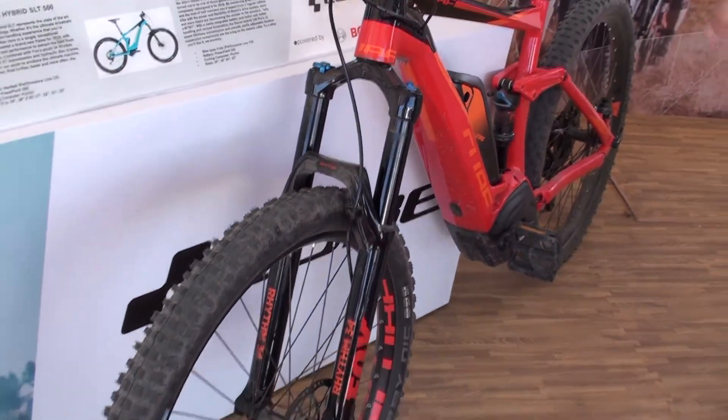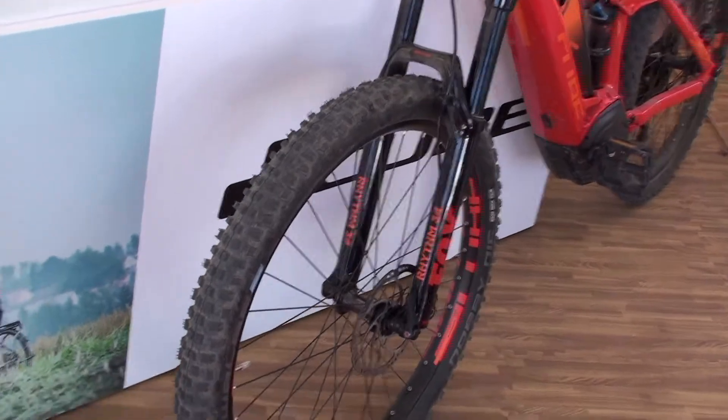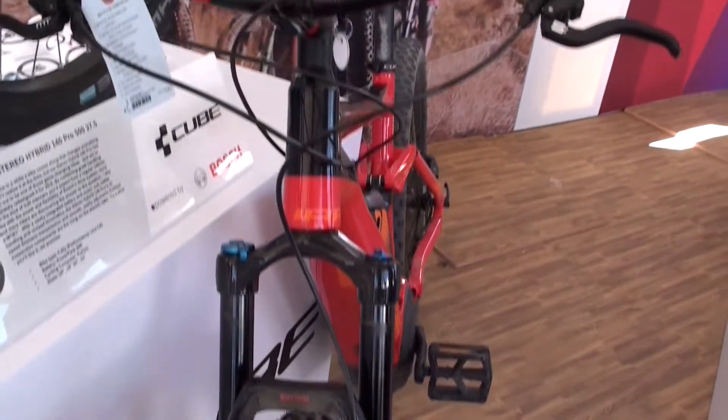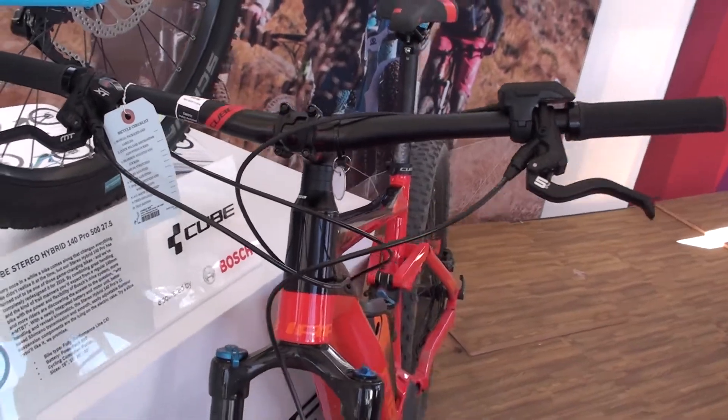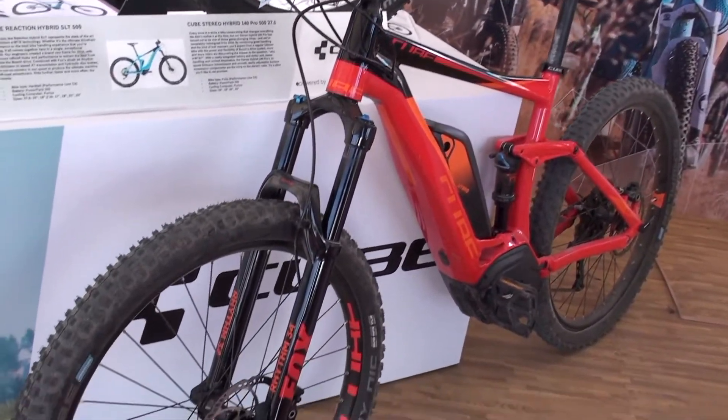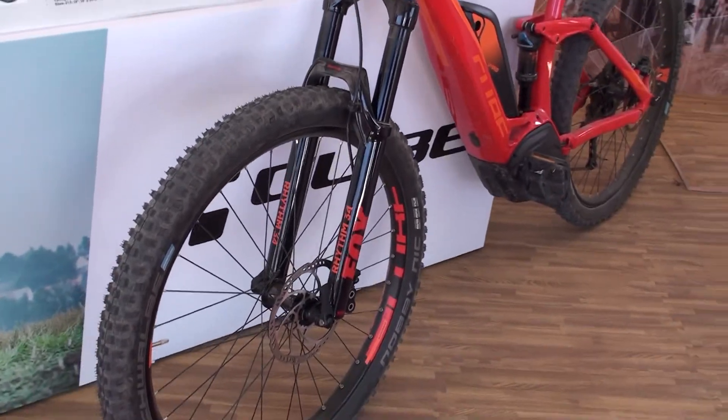So 140mm travel, they also do a couple of 120mm bikes. A big thing about Cube compared to some of the brands out there is that they do a full size run from about 16 up to 22 — a great brand if you're tall or small.